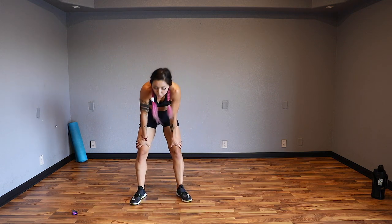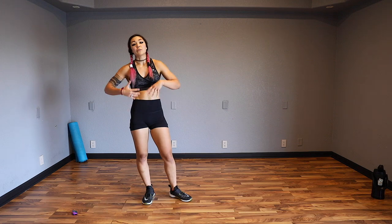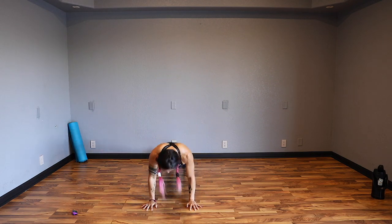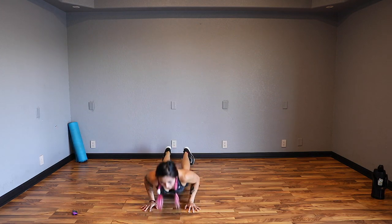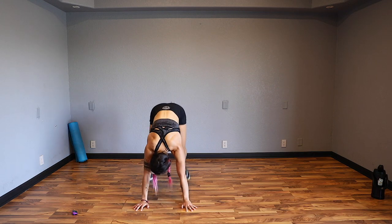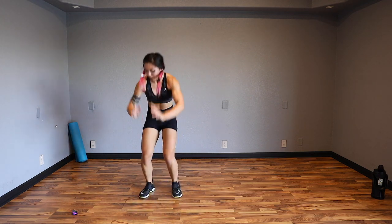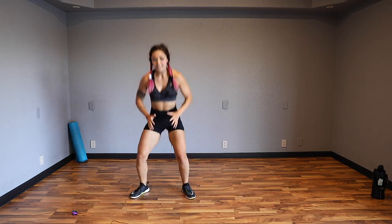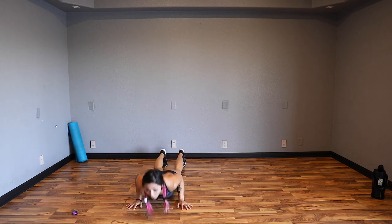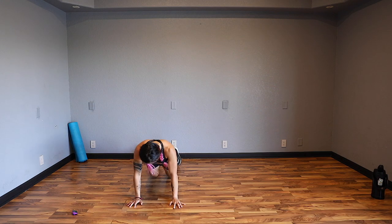This next one is a burnout. We're going for two full rounds without rest if you can help it, counting up. One squat jump, one burpee - after that, two squat jumps, two burpees. We're going to get as far as we can. I didn't want to prep you for this too much - if I told you too much about it at the beginning, you might have stopped. Remember to go at your own pace. When that timer goes off, we're going to keep going.